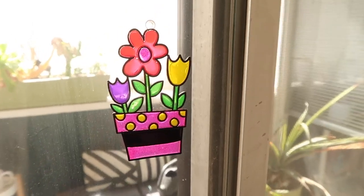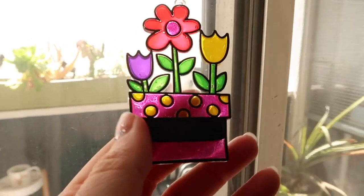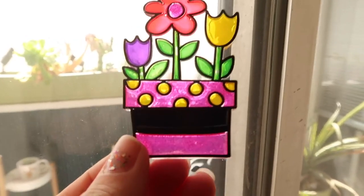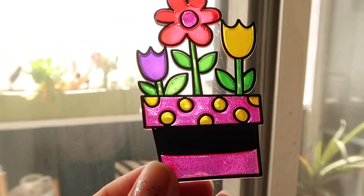Hello everybody! I'm back again with another review on this awesome window art kit. Here is my final product — a super up close view of how it turned out.